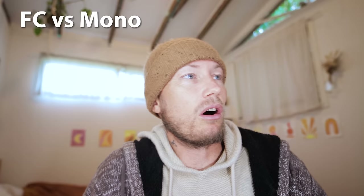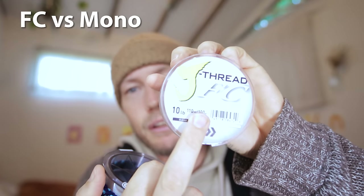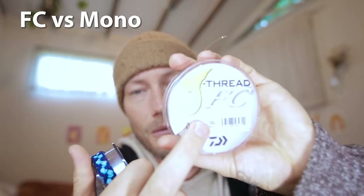Fluorocarbon is meant to be more transparent - it has a refractive index that matches water, so it's less visible compared to mono. The fish I'm going for are ocean-going fish that are likely to hit a lure anyway and aren't too worried about leaders. Fluorocarbon is harder and more abrasion resistant, while mono is softer and less abrasion resistant. Fluorocarbon is more see-through in the water, mono is more obvious.